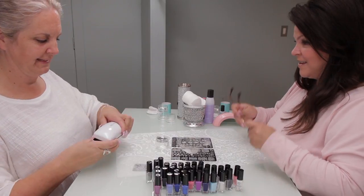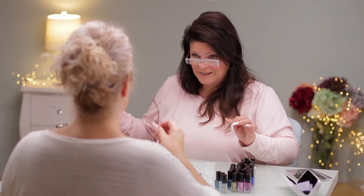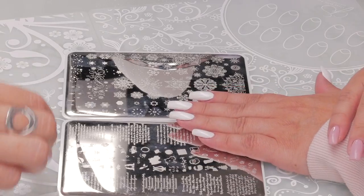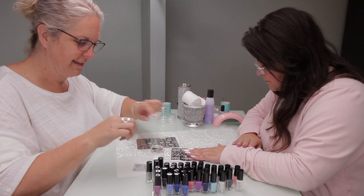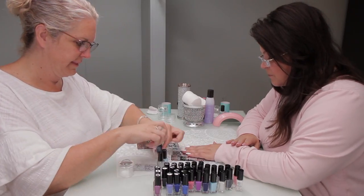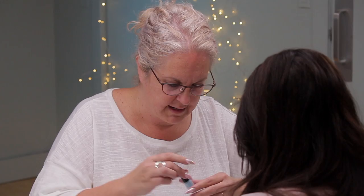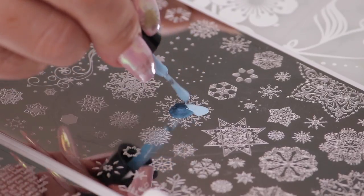I don't know about you, but I need my glasses. We can see, we just can't see the super details — we need those. So let's do this image here, and we're going to use these three colors and do almost an ombre. We're gonna put the dark in the center, a little bit lighter, a little further out.